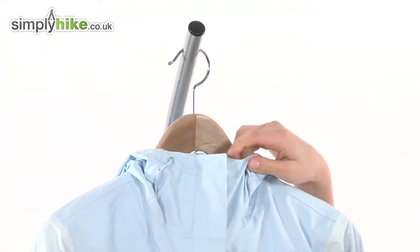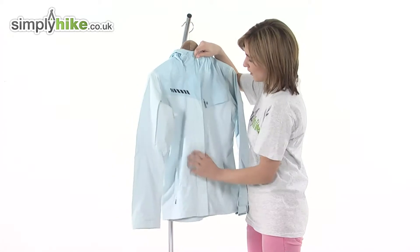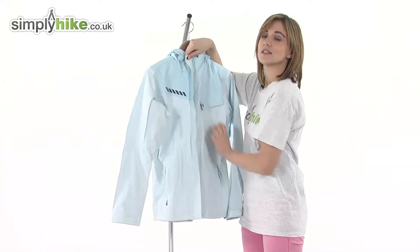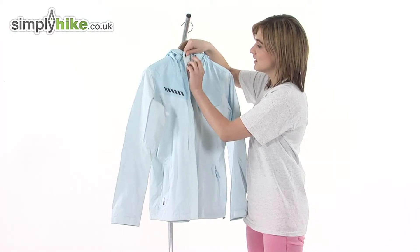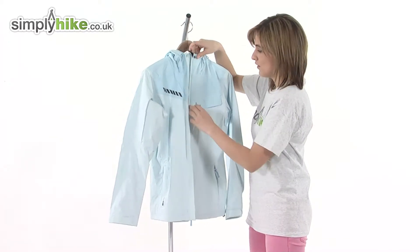Take a look at the outside of the jacket first of all — you can see there's a full length baffle. This is fixed all the way down with velcro so it won't flap around and come undone. What a baffle does is protect the zip underneath, preventing any wind or rain getting driven inside the jacket so you'll stay warm and snug. Underneath is a full length plastic zipper to prevent corrosion and an easy pull toggle on the zip itself, so it's quick to get the jacket on and off.